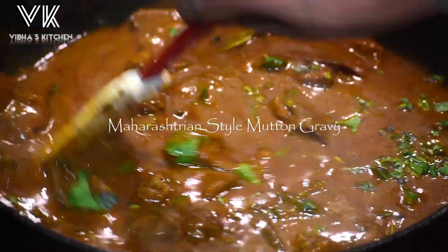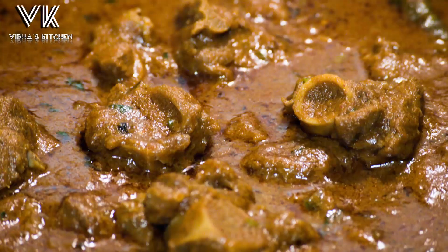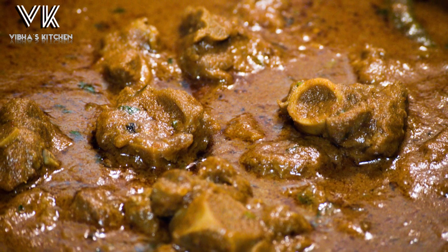Hello friends, welcome back to my channel. Today in this video you are going to see how to make Maharashtrian style mutton gravy. So let's see how to make this.